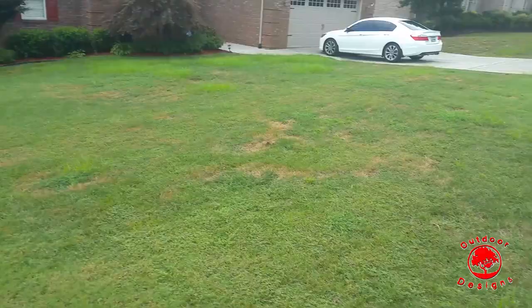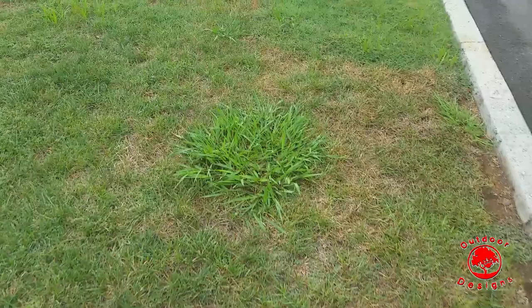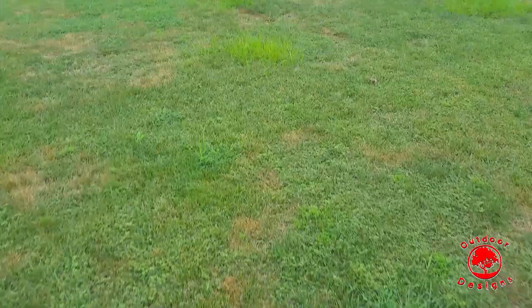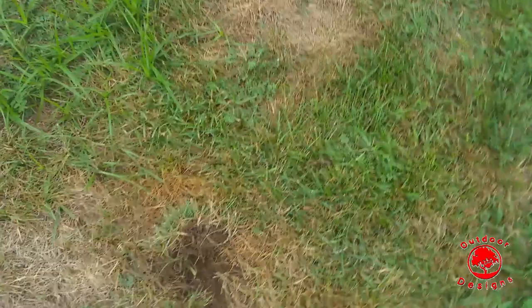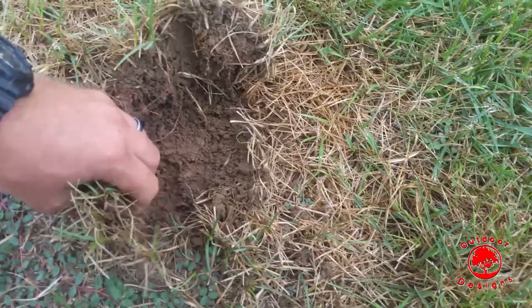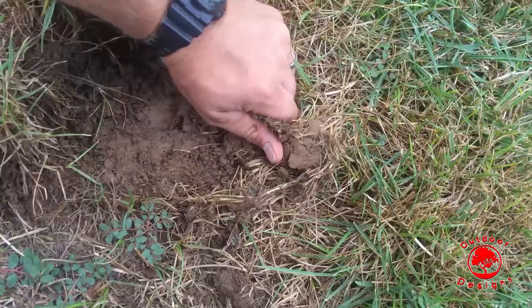This person has had a lawn service for the last three years at this house, and this is what their yard looks like. Clumps of Dallas grass, these awful patches, nut grass everywhere, spurge everywhere. Walking across it, I could feel this yard was extremely soft, so the first thing I thought was grub worms.